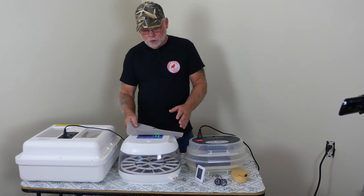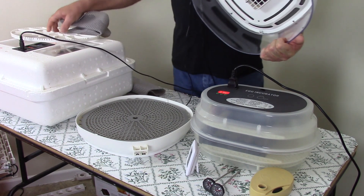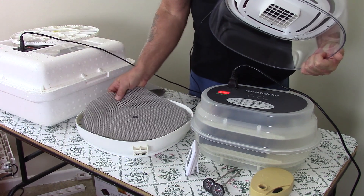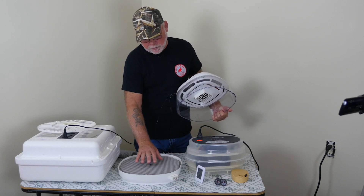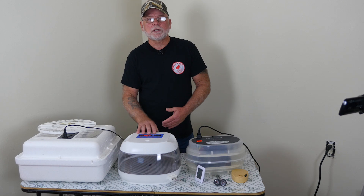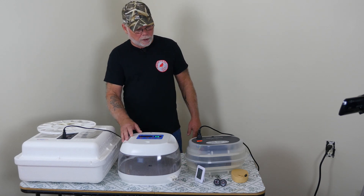One thing I like to do on all these incubators is cut out a piece of drawer liner material and set that down in the bottom when going into lockdown, because they have a plastic grate that's a bit too slick. You'll end up getting chicks with sprattle leg because it's just too slippery and they end up doing the splits. So I move the eggs out, put the mat down, then put the eggs back in. If you're going to be hatching more than 10 or 12 eggs and want a digitally controlled model with a hygrometer, the Nurture Right is a little more money but it is a darn good incubator — it will hatch out quail eggs no problem.